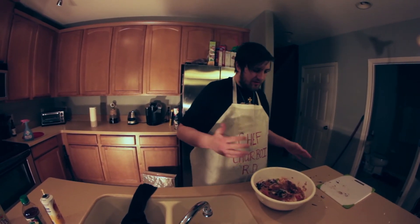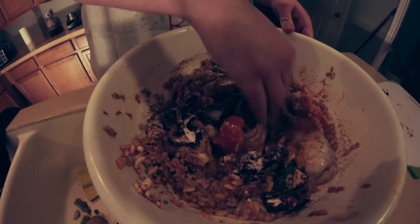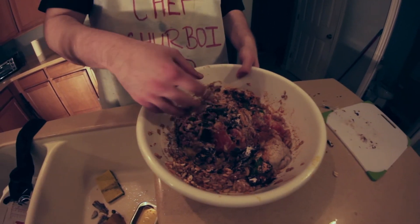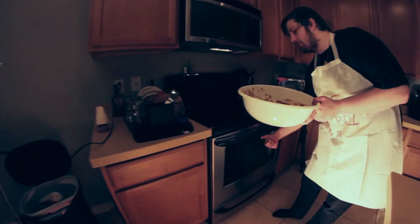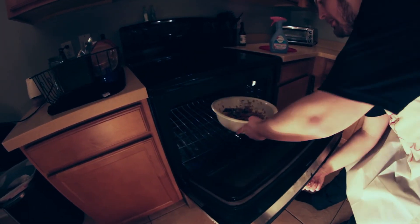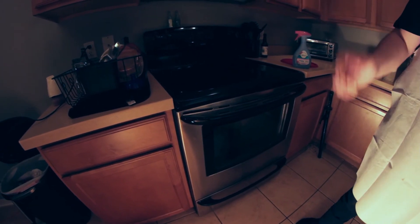And we're going to give it a final mix — just mix it all up one more time. Then we're going to wipe our hands off real quick and take it on over to the oven. The oven should be preheated already. Set that down and let it cook for 25 to 30 minutes.